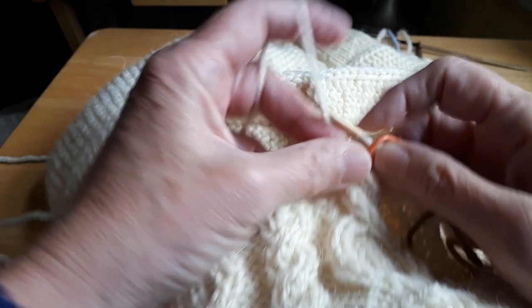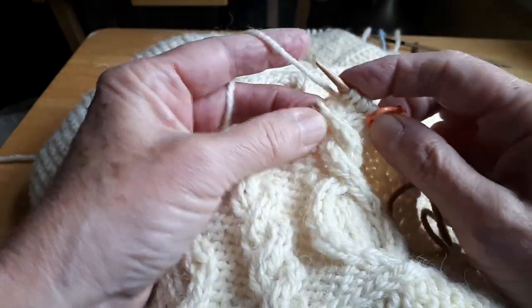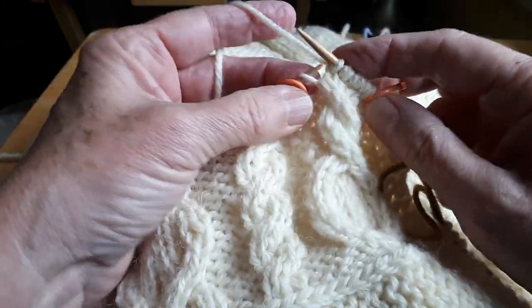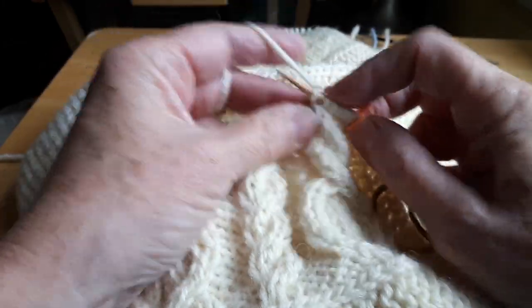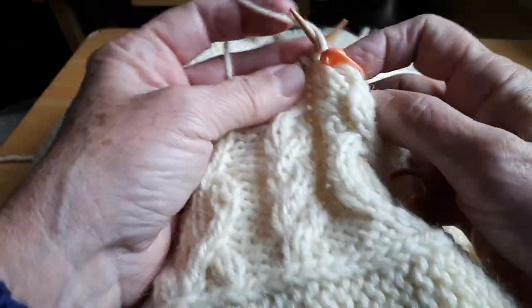Load these back ones back on and knit four stitches. There's no stress on the stitches when I do it this way.